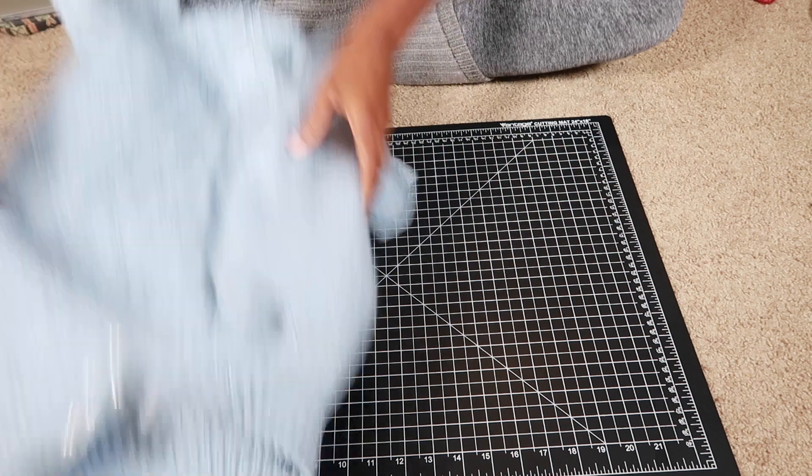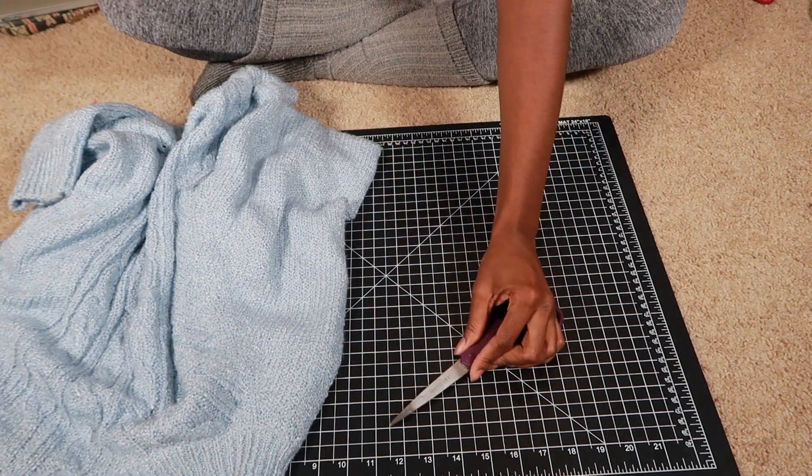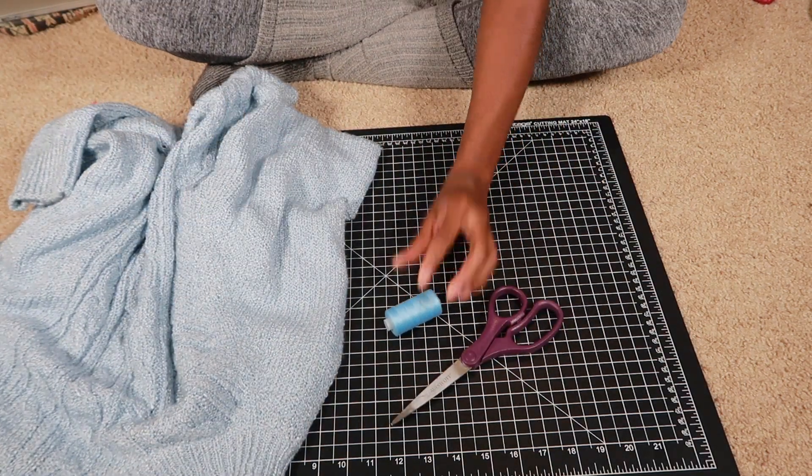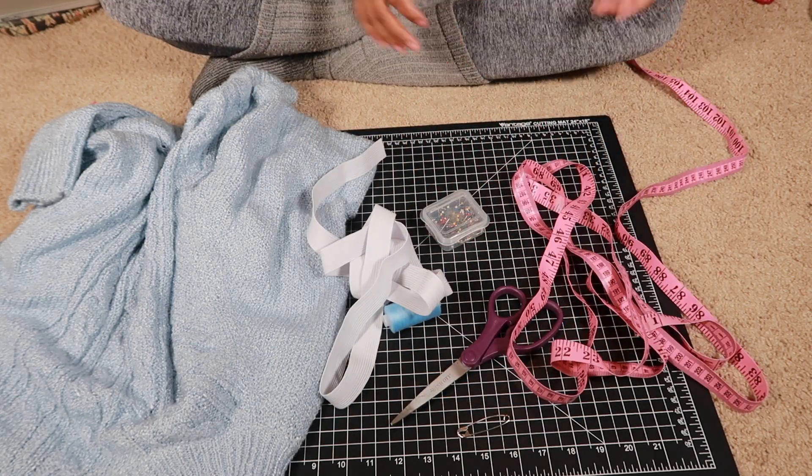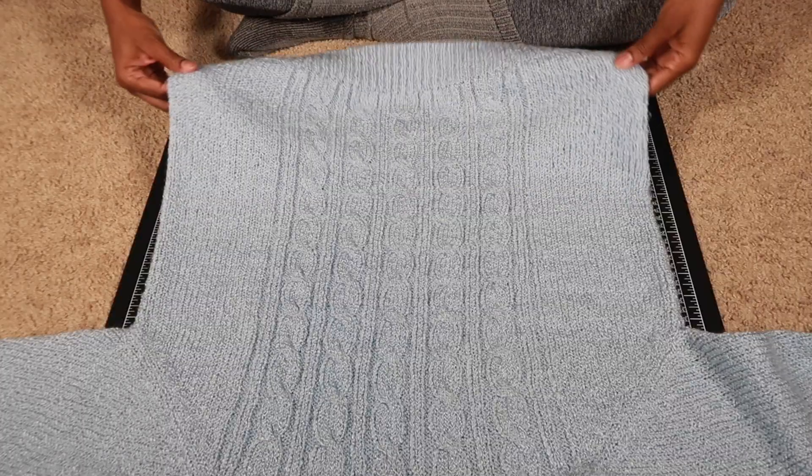So for this DIY, you're going to need a sweater, some scissors, some thread, some pins, elastic, a safety pin, and some measuring tape.